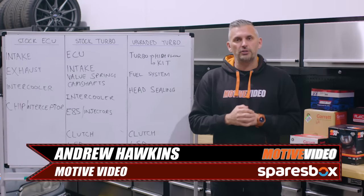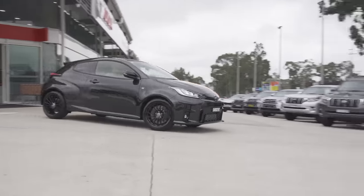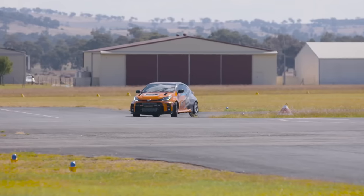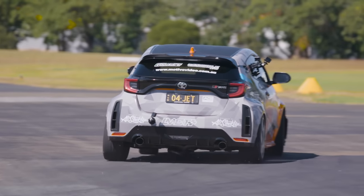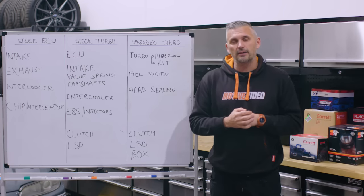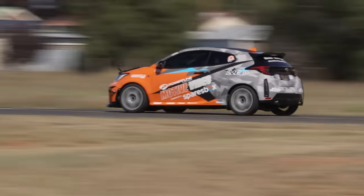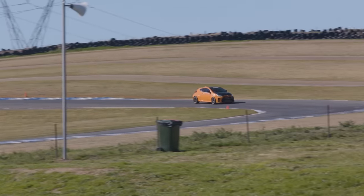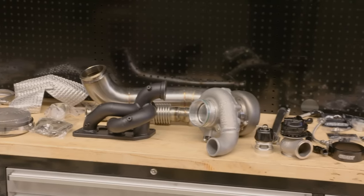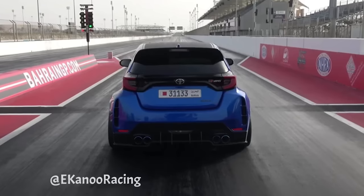Our regular viewers will know that we purchased our GR Yaris back in February 2021 and had 12 months of pretty hardcore development from not long after the car was first released. It's been a whole lot of fun developing a new platform because when we got it there was basically no aftermarket parts. We had great battles trying to set the quickest lap time at Wakefield in a GR Yaris when we were concentrating on handling.